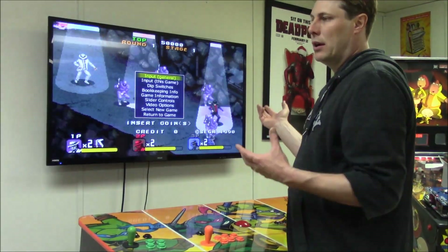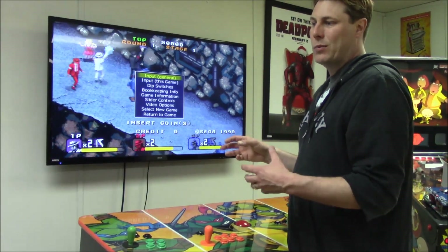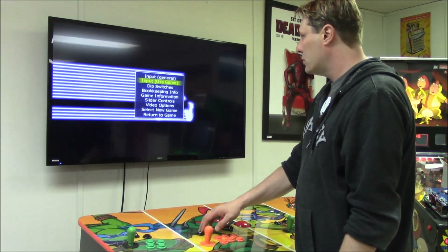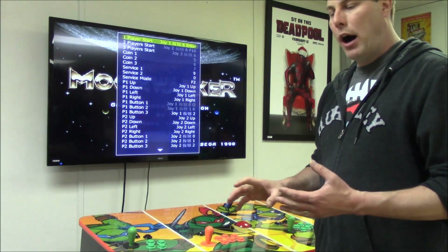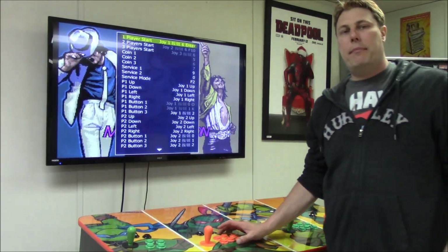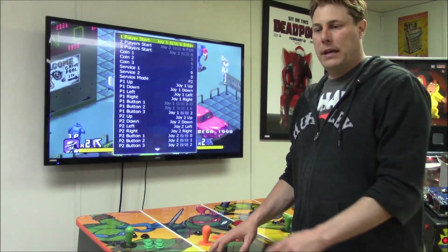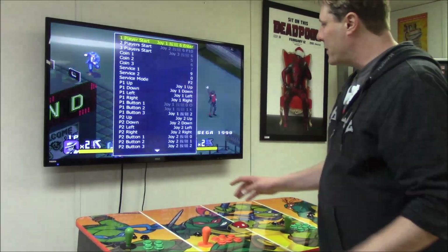Input General covers inputs for the main emulator itself. Since there are almost 3,000 games and about four or five different versions of MAME on this board, messing with Input General could affect random games. You're better off doing one game at a time. Go to 'Input This Game' — that's your go-to. Hit your action button to enter that menu. Now, turn service mode OFF, because with the DIP switch still on, every selection acts as a shift key, effectively turning button 1 into Shift+1, which messes up your settings.